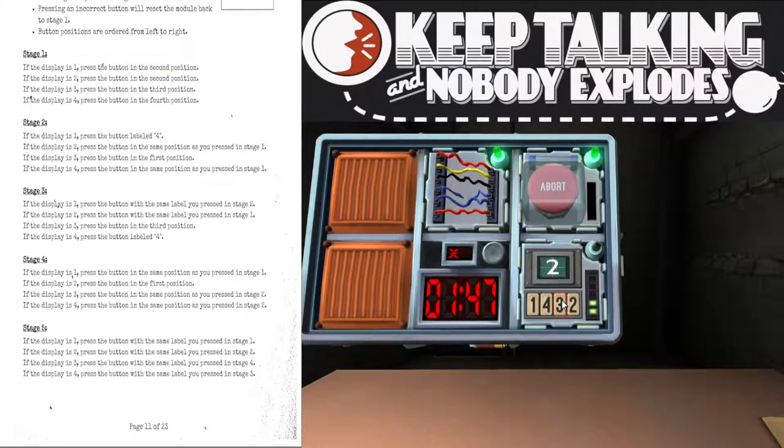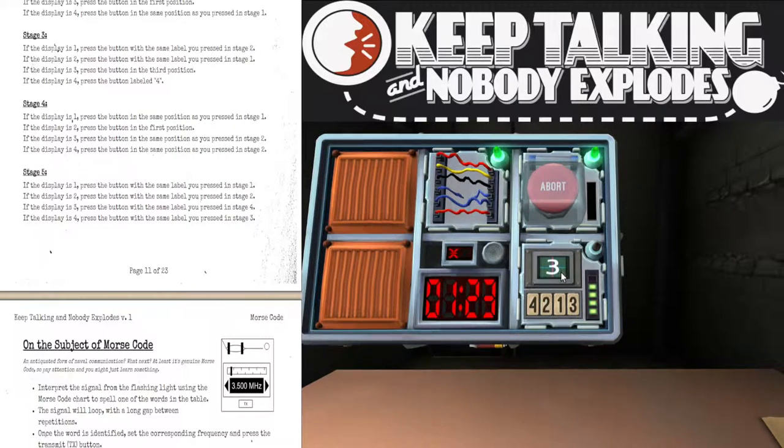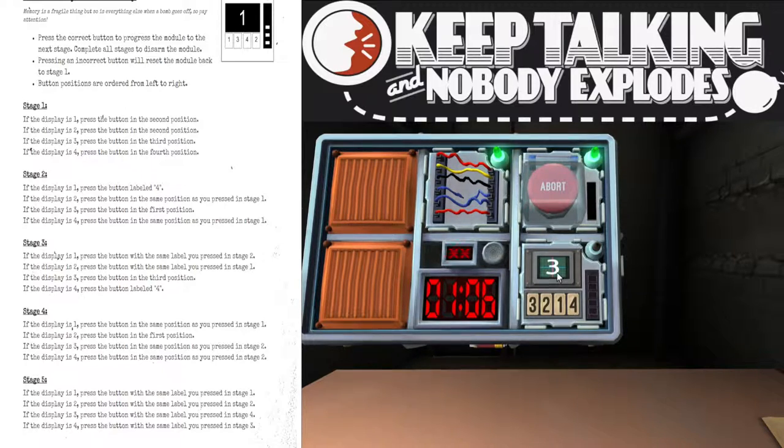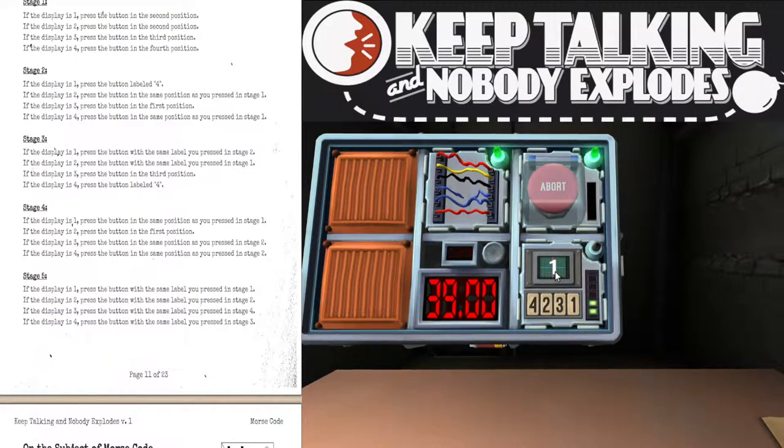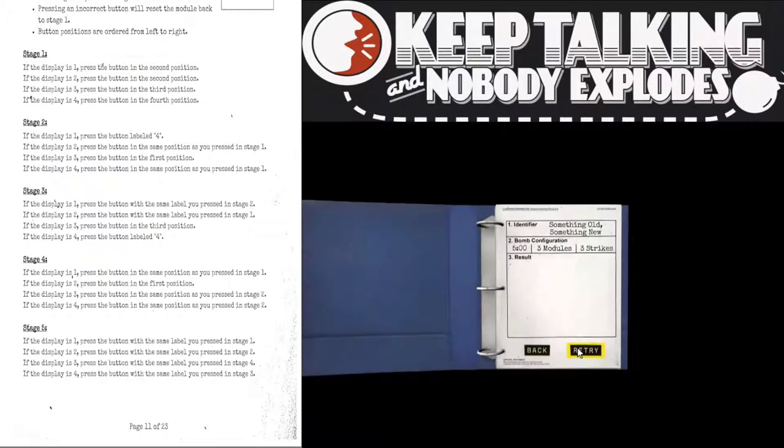I've now got a two. Press the button with the same label you pressed in stage one. That worked. I've got one left — it's a three. Press the button with the same label you pressed in stage four — so that would be the fourth one. Nope, it wasn't. Oh, we have to go back to the beginning. I've got a three, almost a minute. Press the button in the third position. That worked. It's now four — press the button in the same position as you pressed in stage two. That worked. It's now one — press the button with the same label you pressed in stage two. I think that was a four. I exploded.